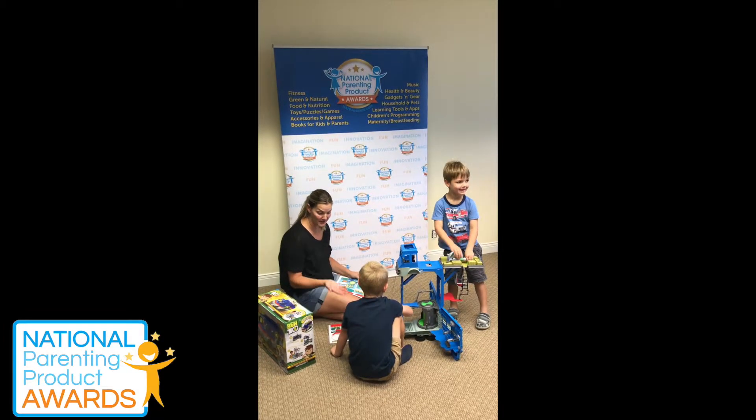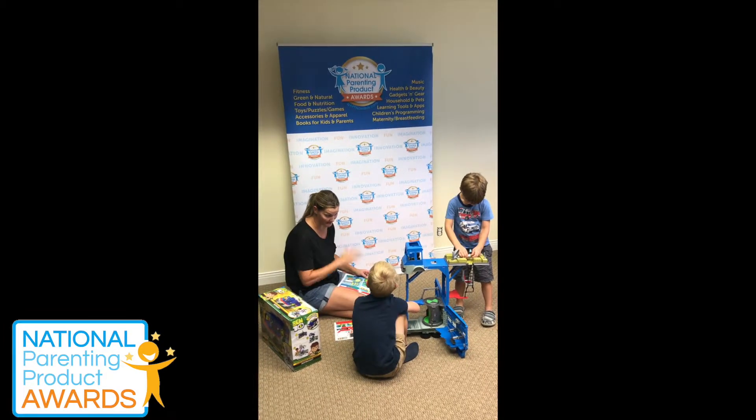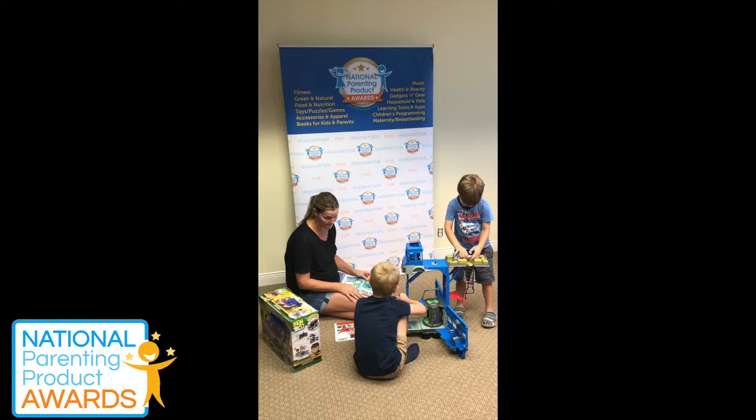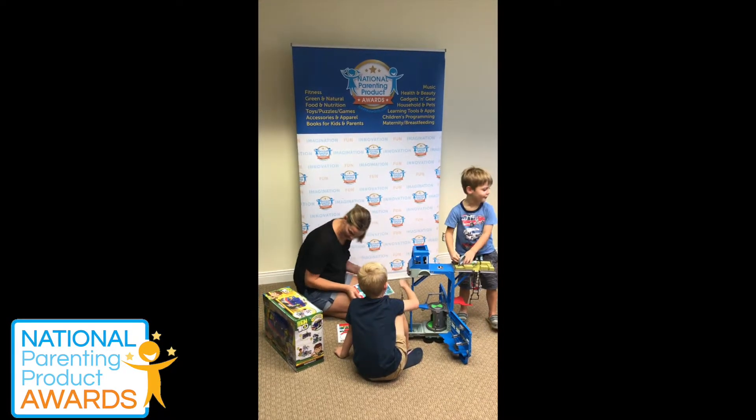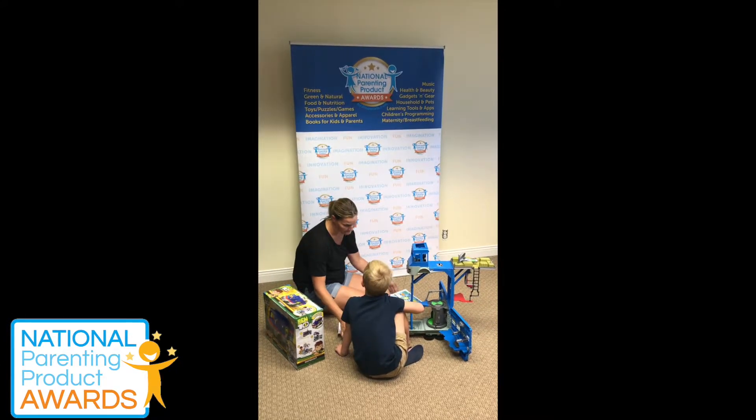Thunderbolt! It'd be nice if it came with a few figures. Would you like some aliens to play with it? No. Okay, what would you like with it? Play in the hole with some tiny figures. Yeah.